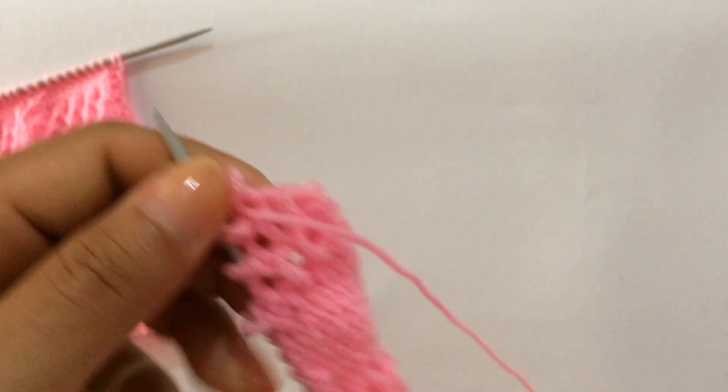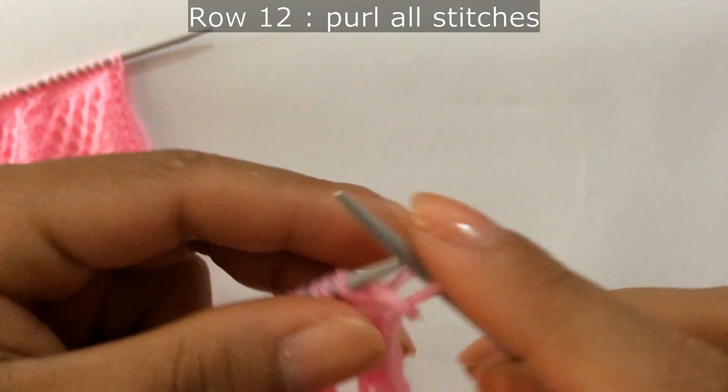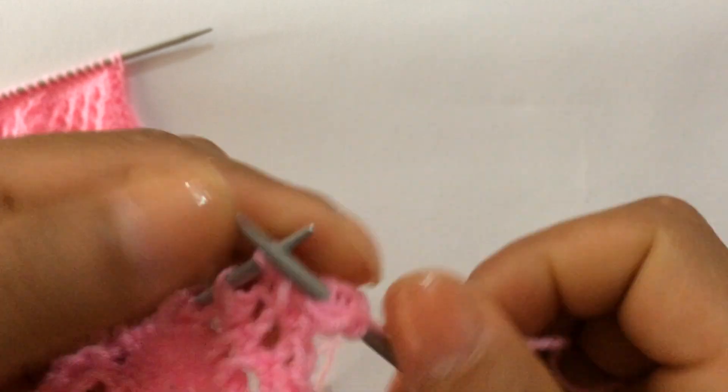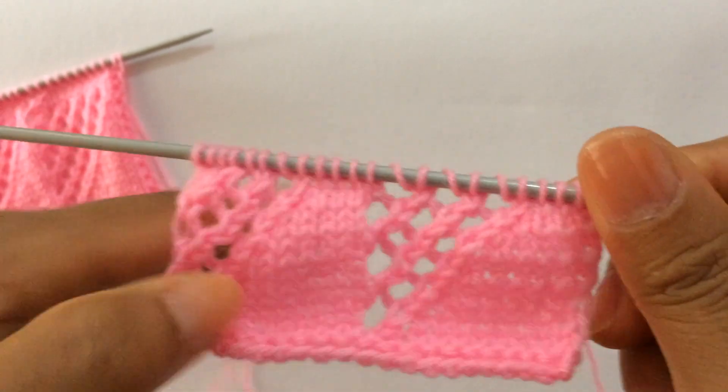Row 12: purl all stitches. Row 13: knit your edge stitch through the back loop.